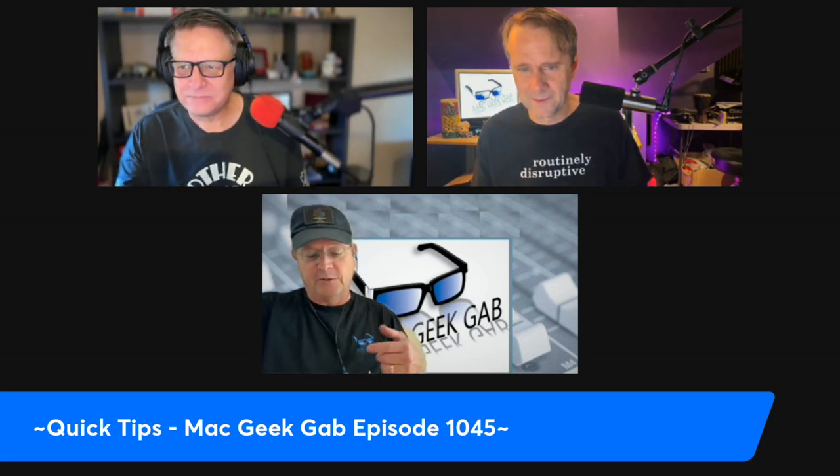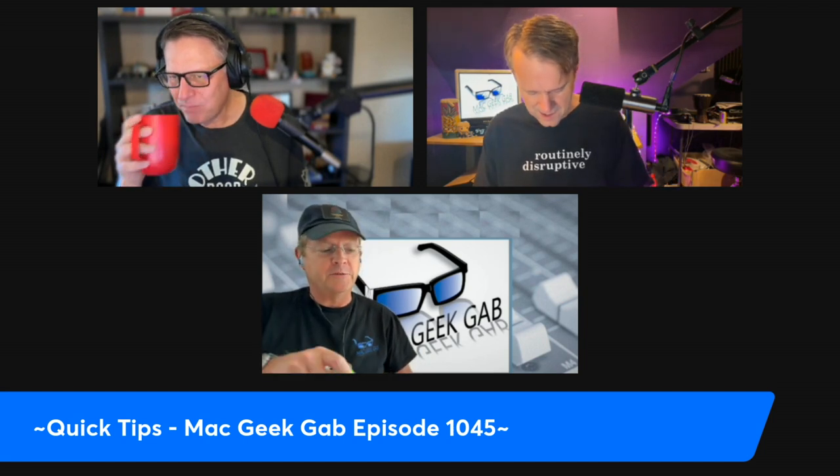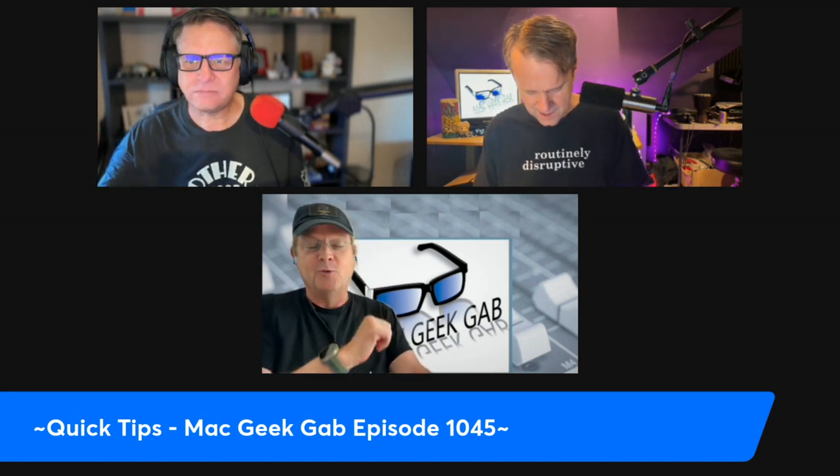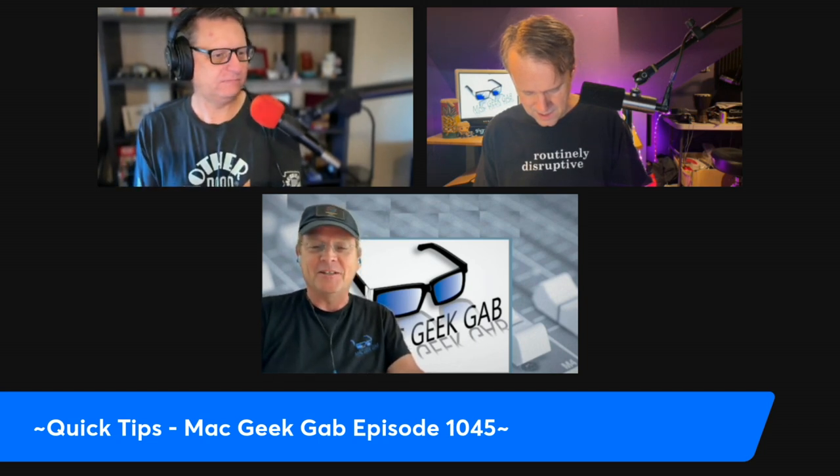It's easier to touch your iPhone screen than your watch screen, particularly if you aren't running these cool Ultras that Dave and I have, which has that nice bigger screen.